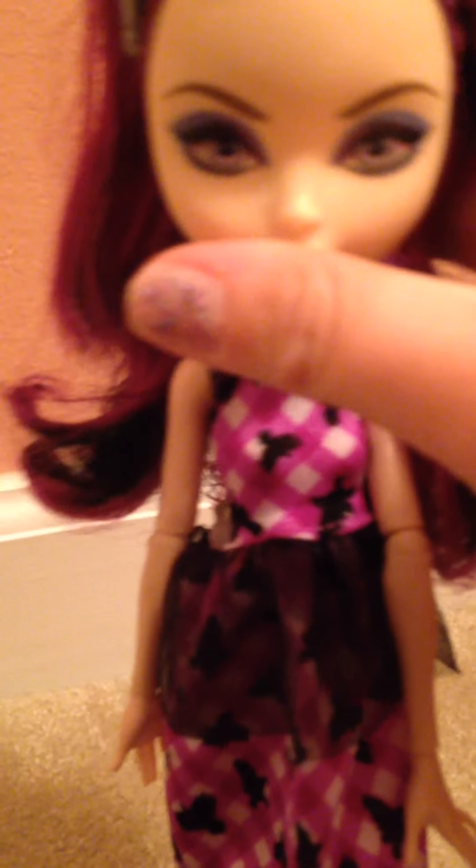Right here she has this curl that's stiff with hairspray. They didn't do a good job. The rest of it is slightly — Mattel tried to curl it, but it did not work. There's only one good curl in this, and it's hard and disgusting. Mattel, you should try better when curling doll's hair, because there's only that one piece with hairspray that just stands out.